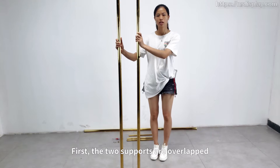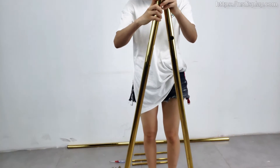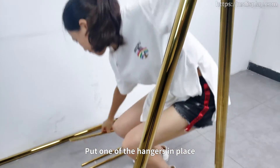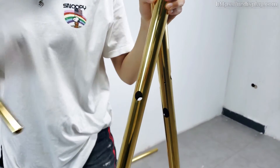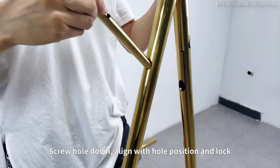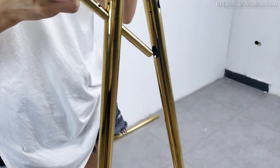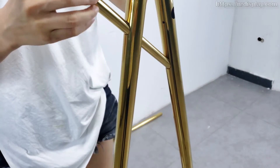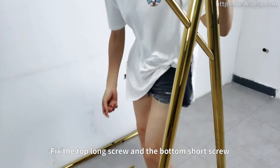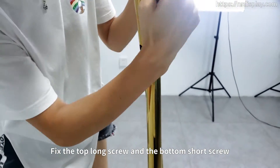First, the two supports are overlapped. Put one of the hangers in the brace. Screw hold down. Align with the hold position and lock. Fix the top long screw and the bottom short screw.